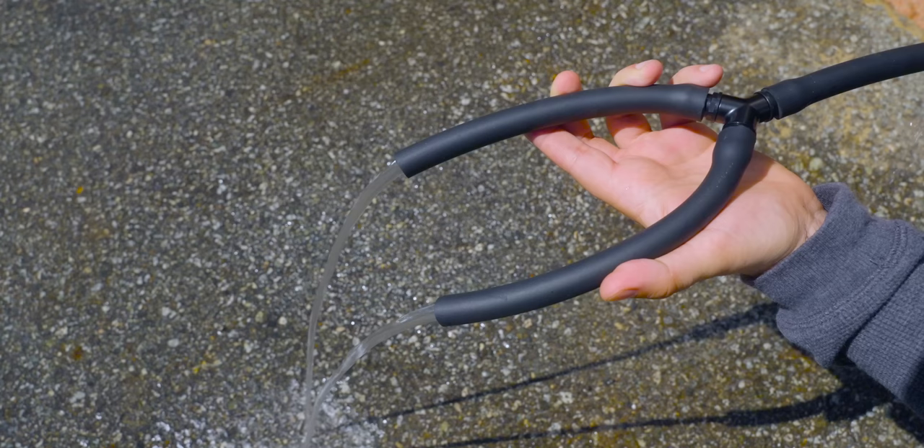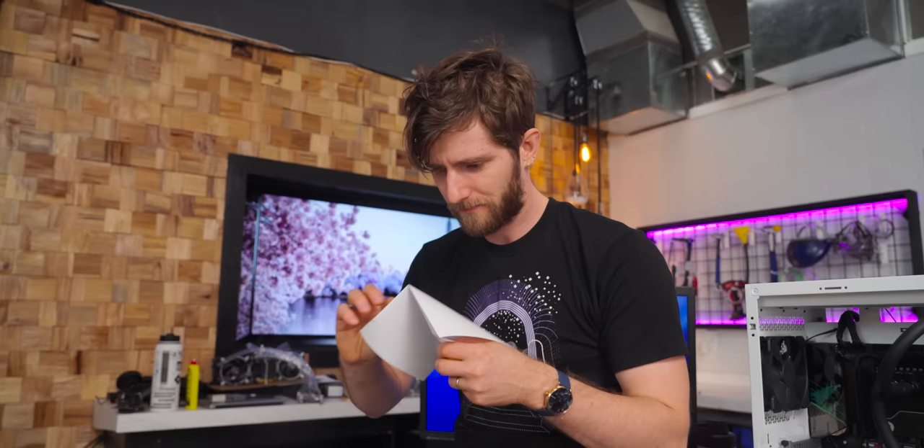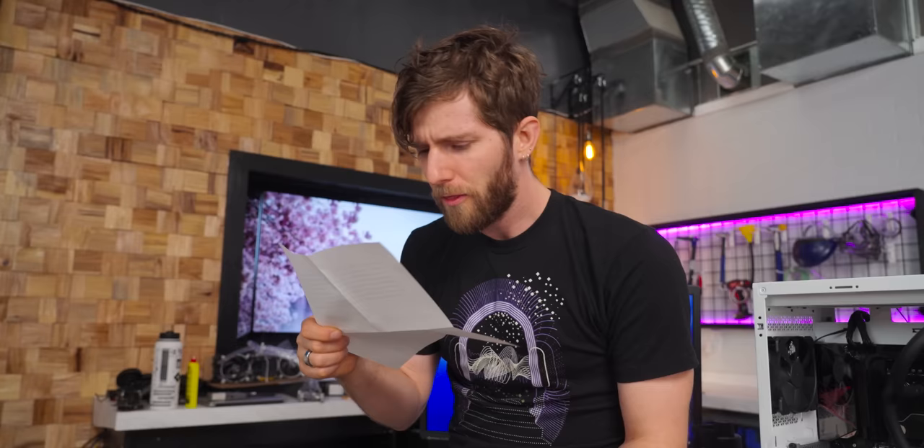Look at this — two inlets instead of one. Double the water flow to your... wait, it's just a Y splitter? They explain this better than I can. Here's the product description, emphasis mine: The Fluix TriSwift is the highest performance block on the planet — 0.5 millimeter microchannels, proprietary sinusoidal pattern, jet plate, great turbulence, mixing chamber...